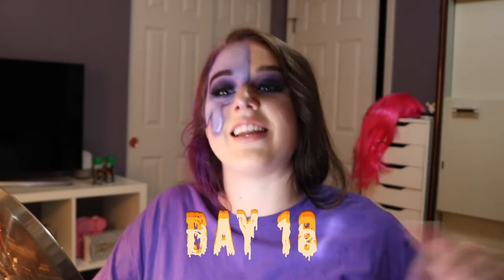Hey guys, welcome back to my channel. So this is day 18 of my 31 days of Halloween. I did miss Violet Beauregard, but I had a lot of fun filming this look and doing this look. It was super easy, so fun. If you guys want to see how I got this look, then keep on watching.